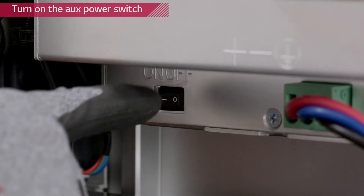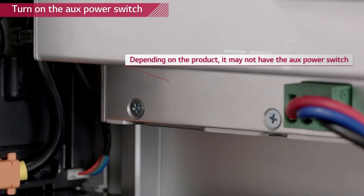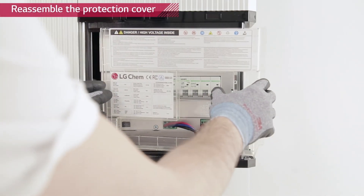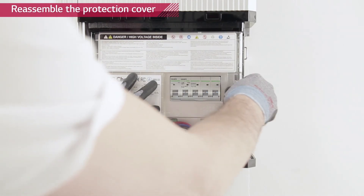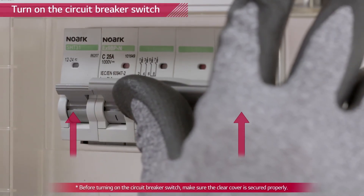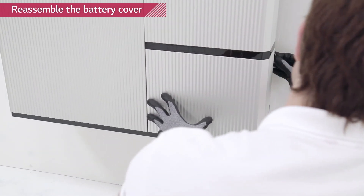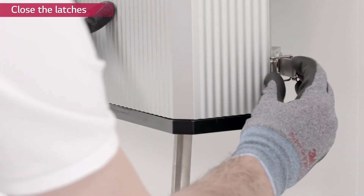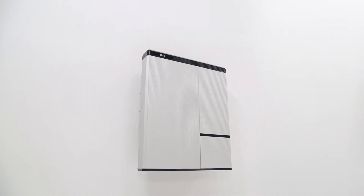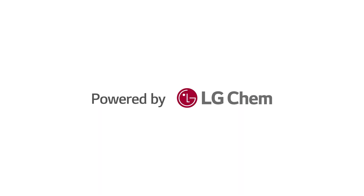Turn on the auxiliary power switch and reattach the plastic protection cover. If your battery pack doesn't have the auxiliary power switch, just reattach the plastic protection cover. Tighten the screw on the bottom right side of the cover. Turn on the circuit breaker. The on and battery signs will appear, and then only the on light will remain. If the inverter is not in operation or the battery is not connected to the inverter, a fault sign will appear.